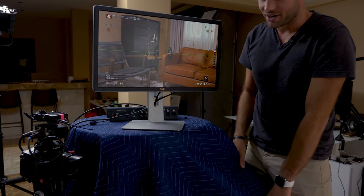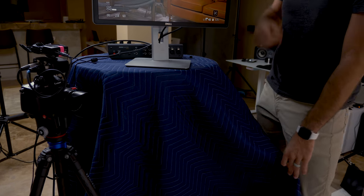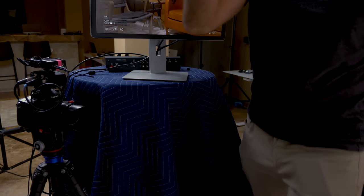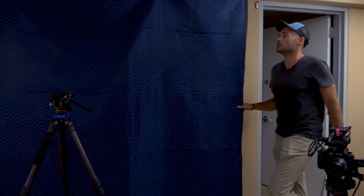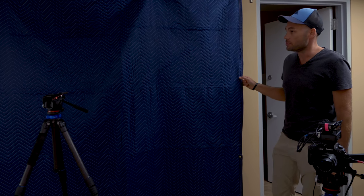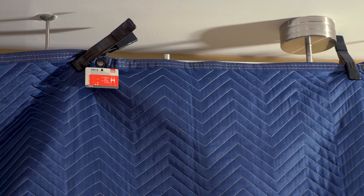This blue blanket here is actually a sound blanket — it's supposed to eat up some of the sound so it doesn't go into the other room, bounce off the walls, and create echo. I have another one hung up behind you as well. I have a bunch of larger white and black sound blankets on the way, but for now these two are what we have to work with.